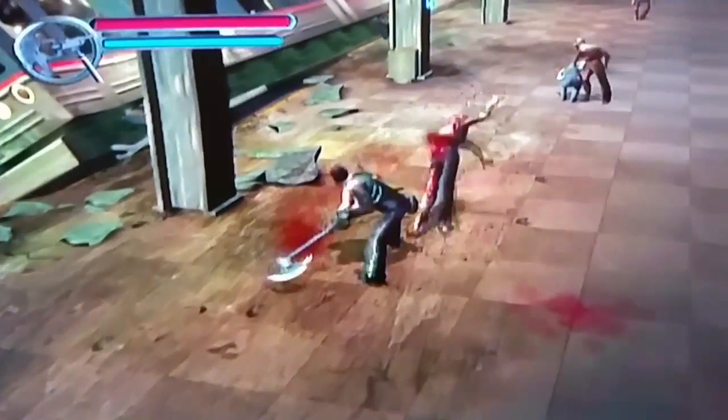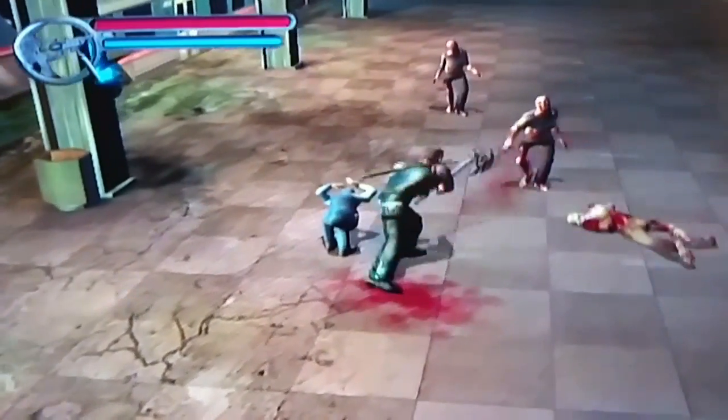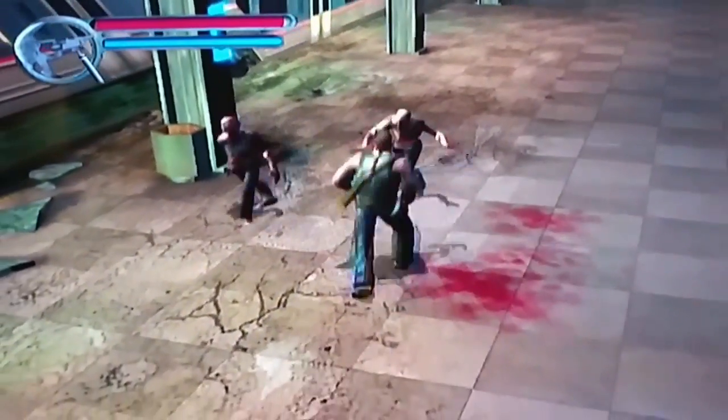The next game is Hunter: The Reckoning on the original Xbox, and this game was complete. It is a hack-and-slash vampire game. I'm trying to play it — it's an interesting game. For some reason I thought it'd be a lot more fun than it was, but that's likely because I played it years ago. I may come back to it.